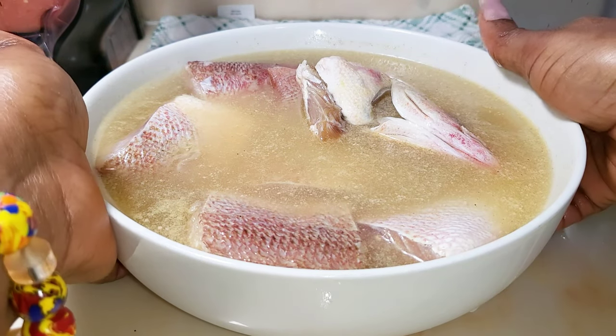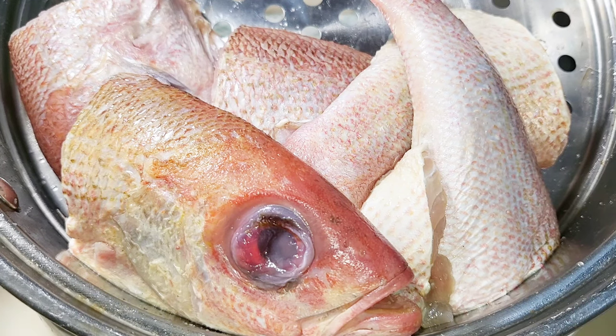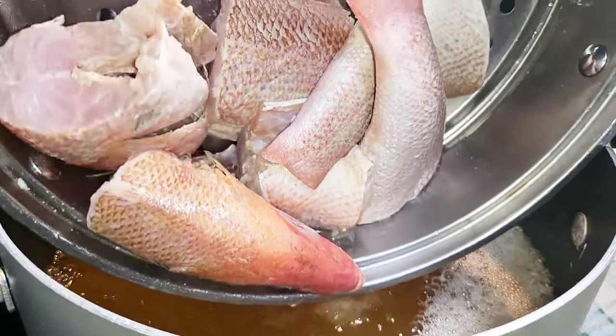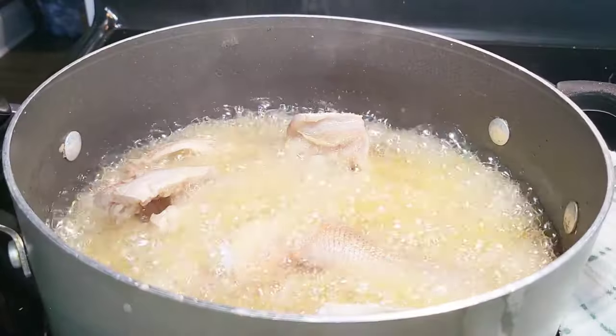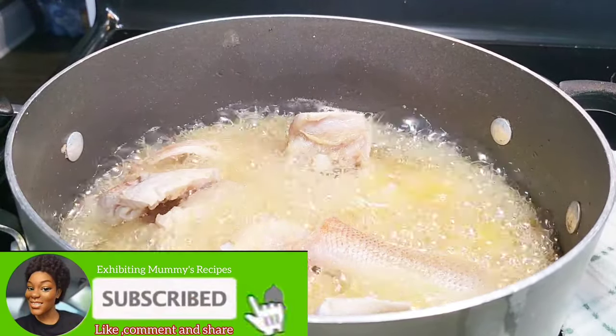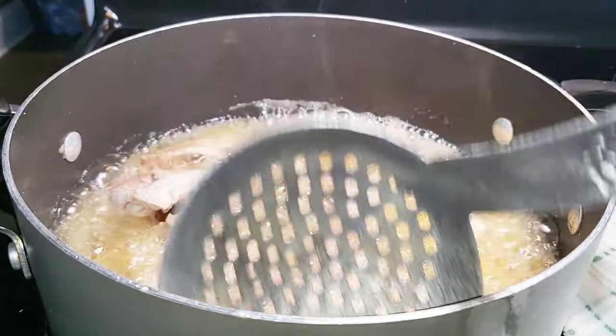I didn't plan on recording this, but when I was getting to the end of the video the fish turned out very beautiful, so I decided to make it a separate video and share it with you. Now let's fry it. I just finished frying something and I'm using the same oil — I basically use my oil once and then use it for another dish.